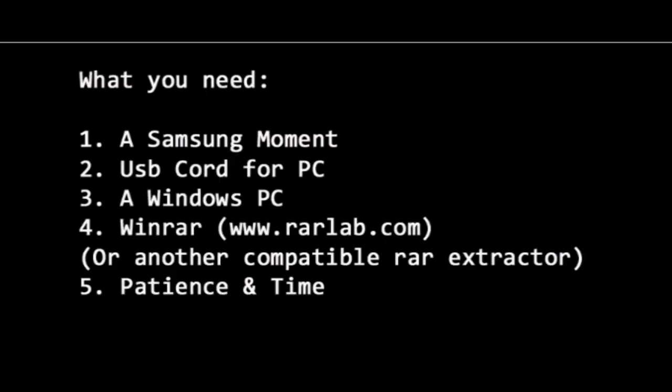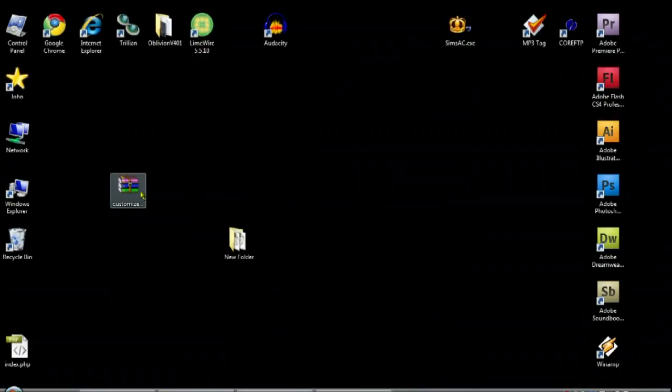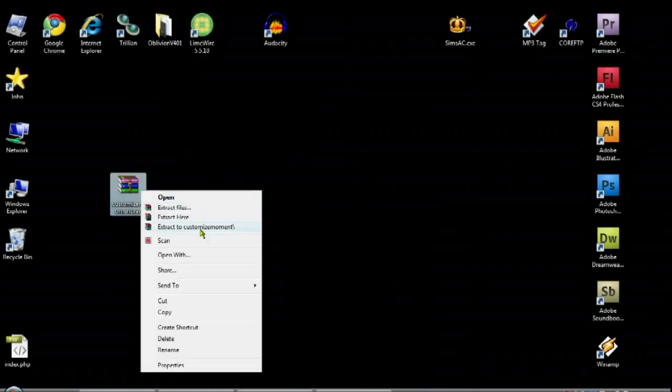Hello everyone, this is Iowa from AndroidHelpers.com. In this video we are providing a walkthrough on how to root, theme, and add the Wi-Fi hotspot to your Samsung Moment. Please be advised this video moves fast and you should pause and rewind whenever you need to.